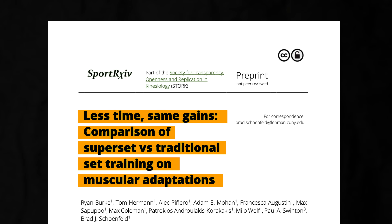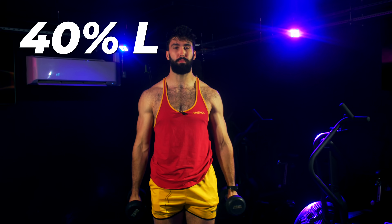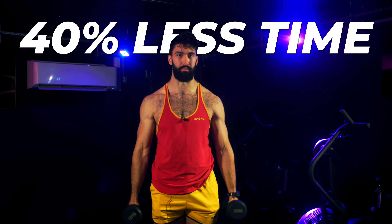This technique could help you gain muscle in 40% less time. In our recently preprinted study, highly trained participants experienced the same muscle growth in both the traditional training group and the workout hack group. The workout hack group spent around 40% less time in the gym.